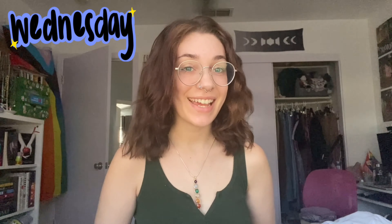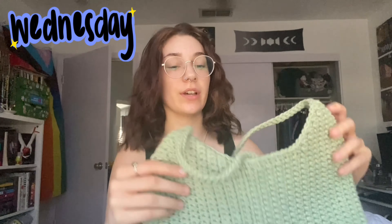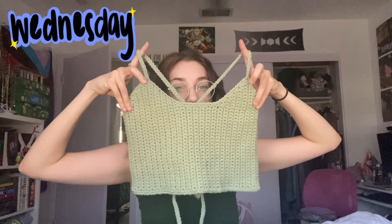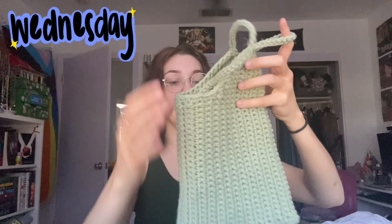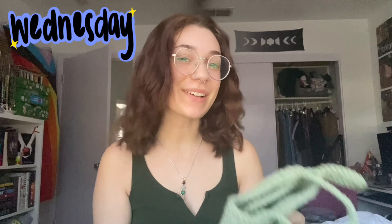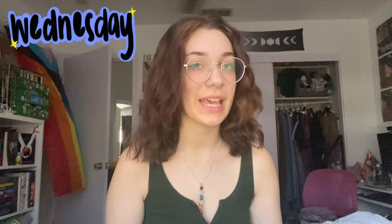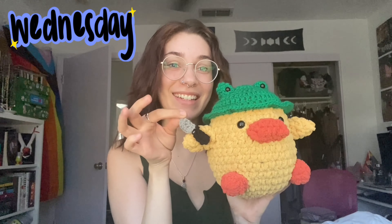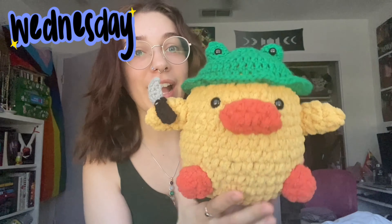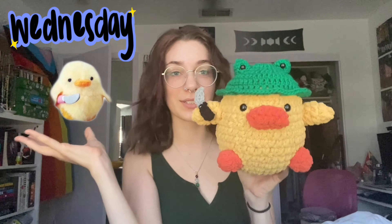Today is Wednesday. Yesterday, I finished this custom order for a sage green crop top — there's the back. And then I felt like making a plushie, so I just free-handed. I just started with amigurumi, so I haven't free-handed really anything yet — I've only been using patterns. But this is the first thing I free-handed: it's this little ducky with a frog hat, and he's holding a knife, just like the meme. I'm putting the meme here so you can see it.